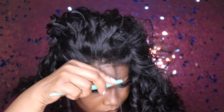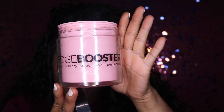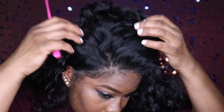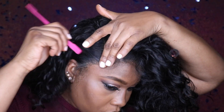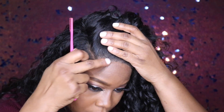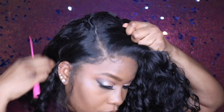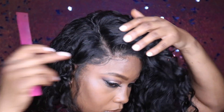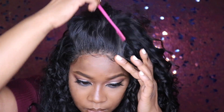We're giving the baby hairs a cut with the razor and then laying them. I just like a simple little baby hair — sometimes I might do a swoop baby hair, but you're not really going to catch me doing that. The struggle was real trying to get those baby hairs laid, but I did a little something something.